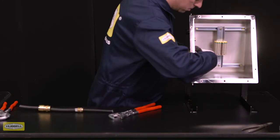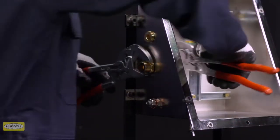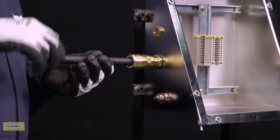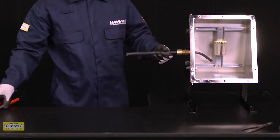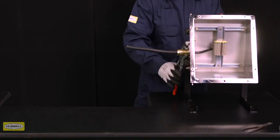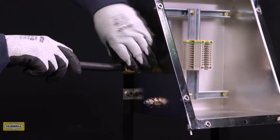Depending on the enclosure used, the method of installation will vary. Use a wrench to fit the entry with inner seal into the enclosure. Slide the cable through the entry and tighten the middle nut to the entry with a wrench at one to two turns until fully tight. Tighten the back nut until the seal is formed around the cable.